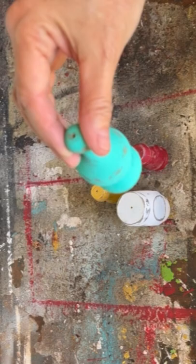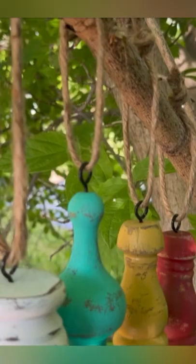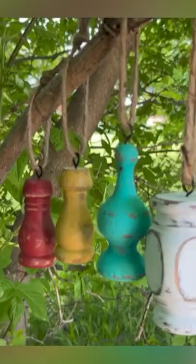I painted them some whimsical colors, drilled a hole in the top, and then used these little eyelet screws — put them in the drill holes in the top, added some twine, and created these really cute little ornaments. I think they're adorable — what do you think?